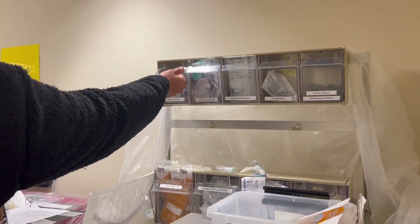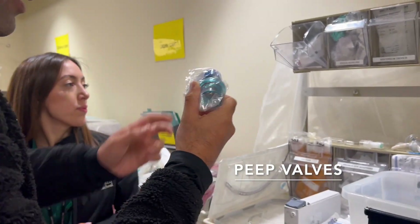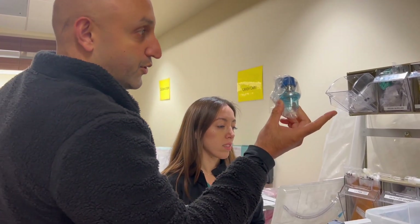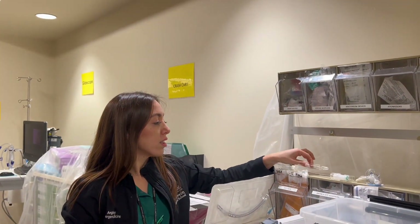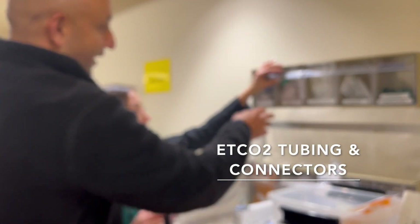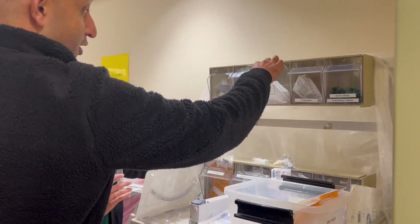At the top over here you actually have some PEEP valves that you should be using on any sort of intubations — when you're going to attach it to a BVM and when you have fluid in the lungs or things along those lines. We also have the end-tidal CO2 tubing connectors here, and meconium aspirators.